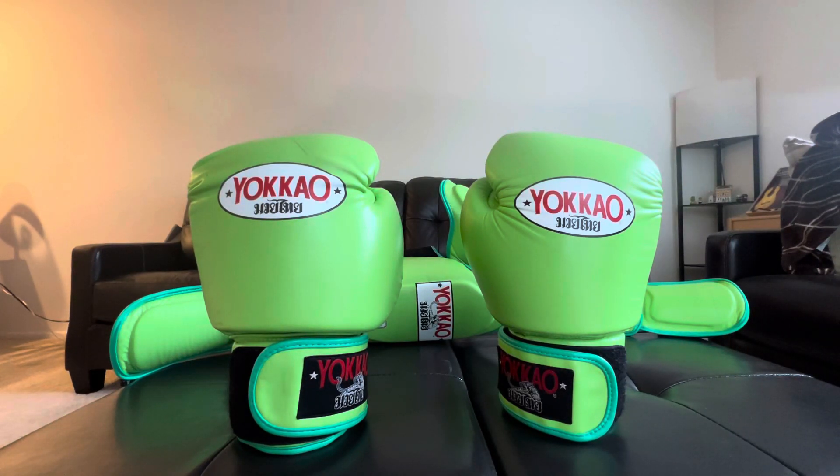What's up guys, wanted to give you my two-year review of my Yokau boxing gloves and also the shin guards. Two years ago I made an initial review of these gloves, shortly after I purchased the matching shin guards, and I just wanted to give you an update on how these gloves have been doing. I've been training the past two years consistently, almost exclusively with these gloves.